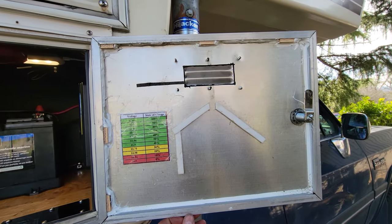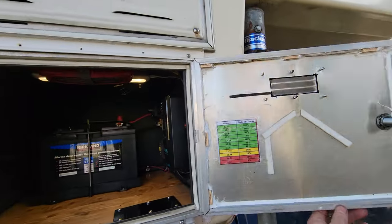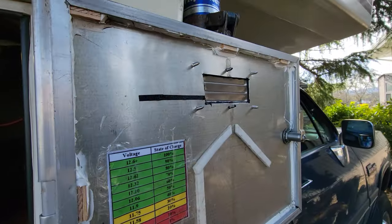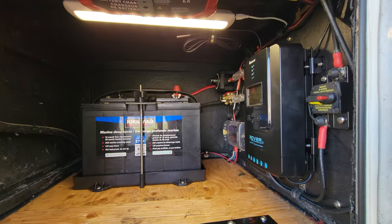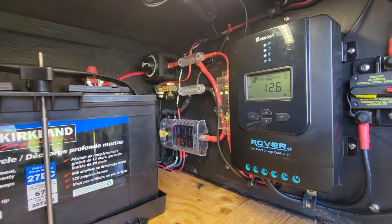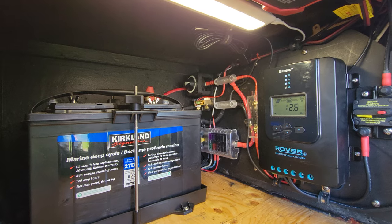The last thing I did was install a stainless steel vent in the door. That's because a lead-acid battery may give off gas while charging, and I want to make sure there's a place for it to escape. That wraps up the installation of the 200-watt premium kit from Renogy. I've completely upgraded my electrical system and I'm ready to go camping and try it out. Thanks for watching, cheers!